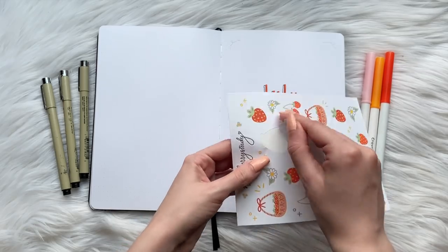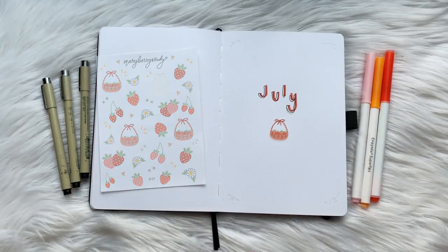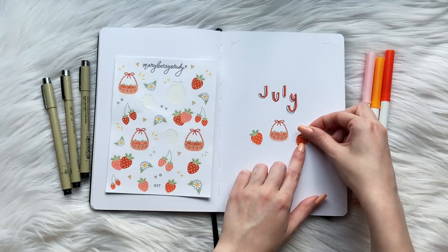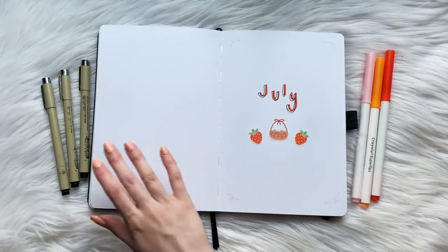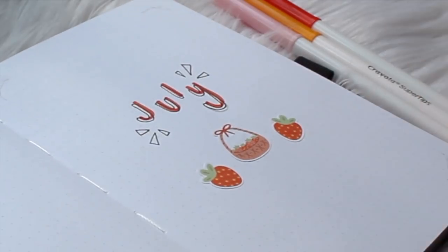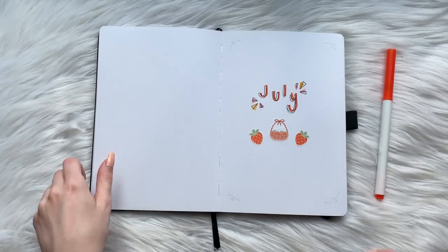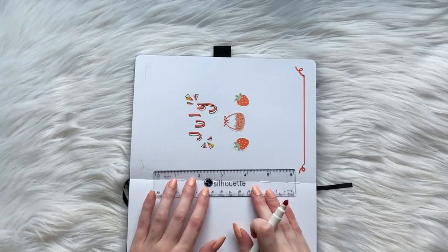Next, grabbing my strawberry sticker sheet, I'm going to take the basket of strawberry sticker and place that right in the middle — or kind of off center, because I wrote July off center. There's a lot of mistakes that happen with bullet journals, but the best thing is you can just turn the page and start a new one. After placing the basket sticker, I framed it with some strawberry stickers on each side. Then I added triangle doodles around July to create an almost retro look — though it also kind of reminds me of nacho chips. I also added a red border all around the page, similar to my April cover page, which can really spice it up super quick.